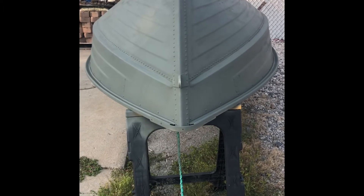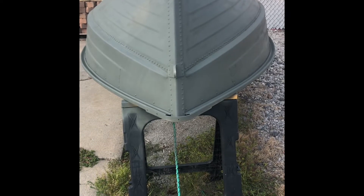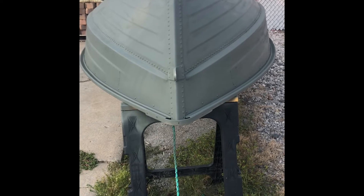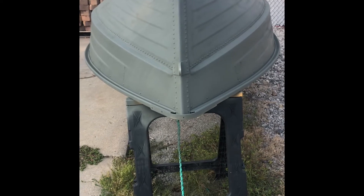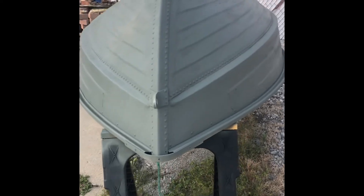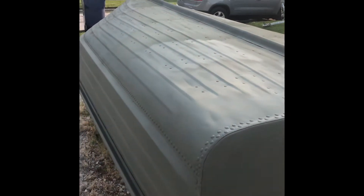All right, so here's my 1962 Mirrorcraft. I've been making a video for the last few months of me stripping all the paint off of it. I finally got it down to where I was happy with it and ready for the first coat of primer. So today I put five rattle cans of self-etching primer on it, and I think it turned out pretty good so far. Like I said, this is just the first coat.